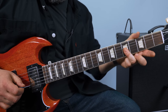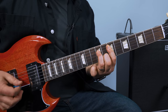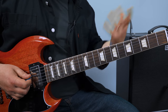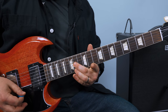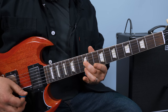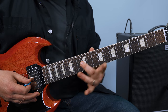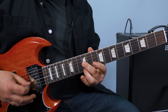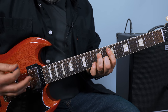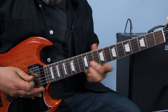So it starts on the high E, then it goes back to the E minor again. Another double stop — it's just alternating between that G and high E. I'm hitting the G first, sliding from 12 to 14, and then hitting the 14 on the high E. Then I slide it back, and then it slides back up again.